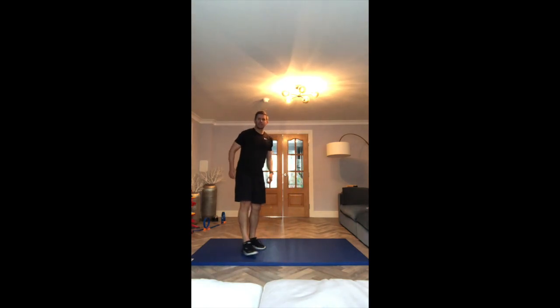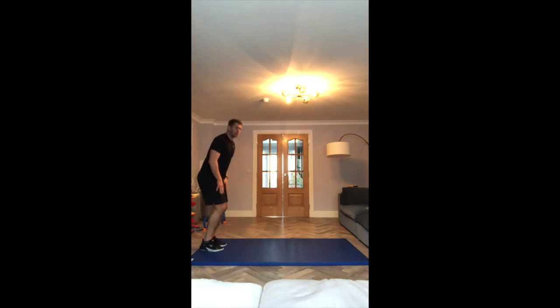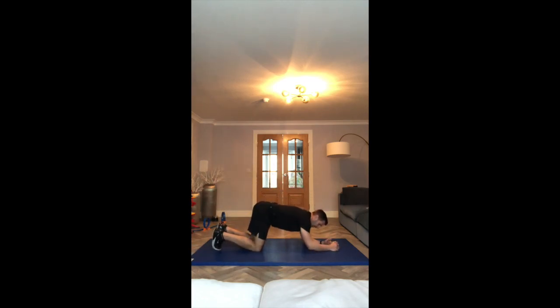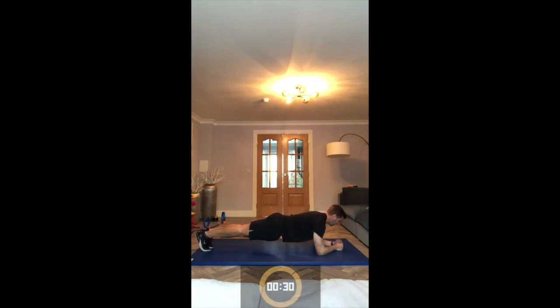Next exercise is the plank, working the core and the lower back. Elbows on the ground, toes on the ground, lift the hips, lift the legs, and hold it here. Let's go.